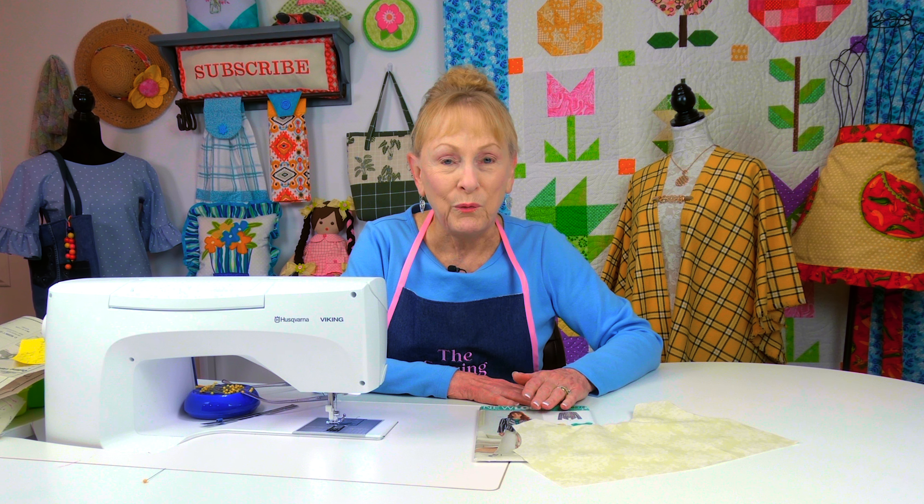I'll also have a link to my playlist of all my sewing tips. I have over 130 sewing tip tutorials — they're very informative for those of you who are beginners especially, and for those of you who haven't sewn in a while, it's a nice refresher.